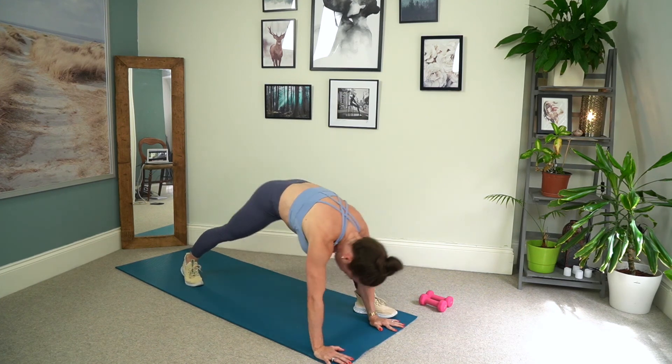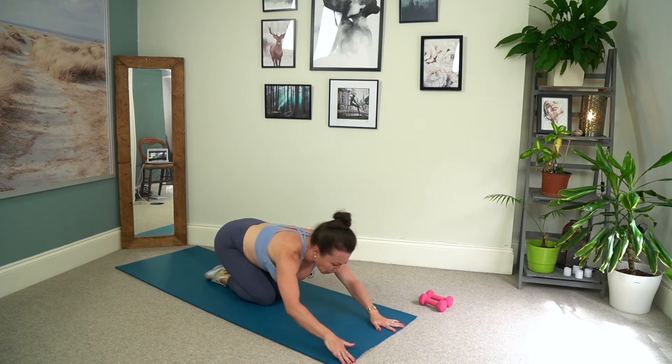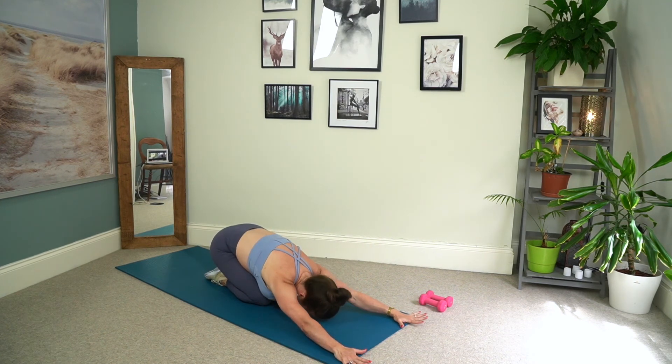And we'll come through into a child's pose — just have a little stretch with those fingertips forward. Really good. Beautiful.